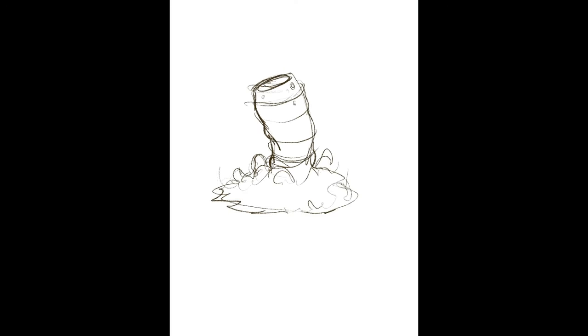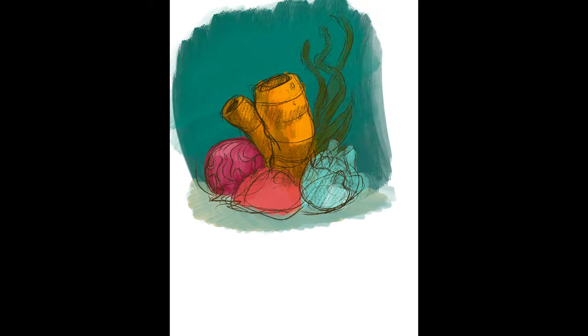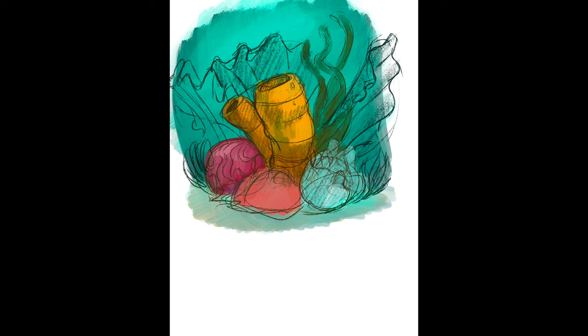Good morning, welcome back to the channel. This morning I finished up a piece I've been working on in my spare time. I do that a lot — I'll start a doodle, and nine times out of ten I'll work on it here and there until it becomes a piece I can enjoy. I'm not really in a rush. This piece I started in the doctor's office waiting for my daughter.